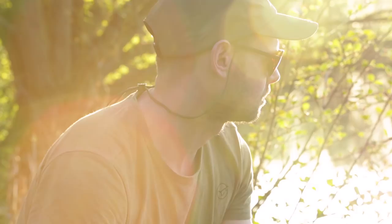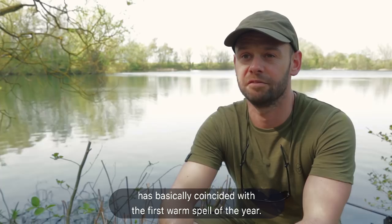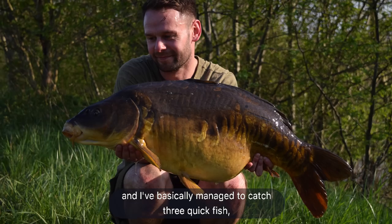This session I've just fished basically coincided with the first warm spell of the year. I got the rods out, got straight around to where the fish were, and I basically managed to catch three quick fish all on line mixers, so it's a really good start to the session for me.